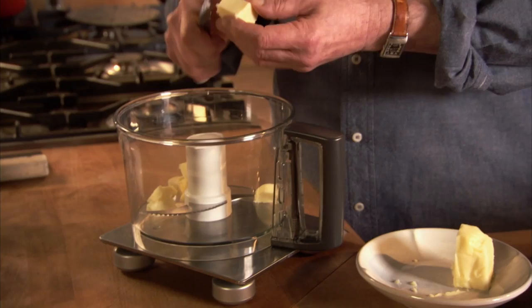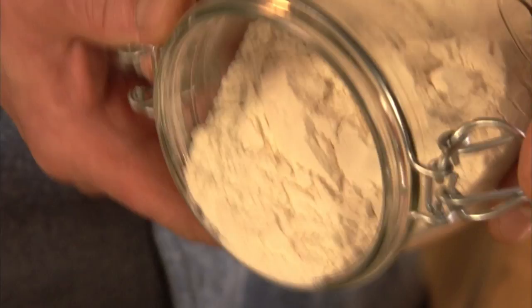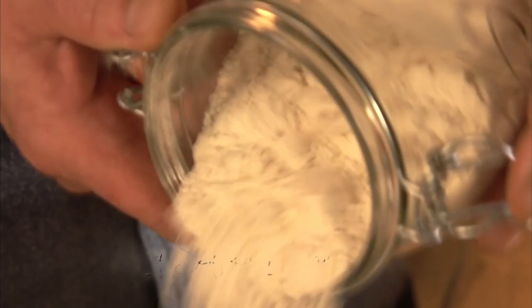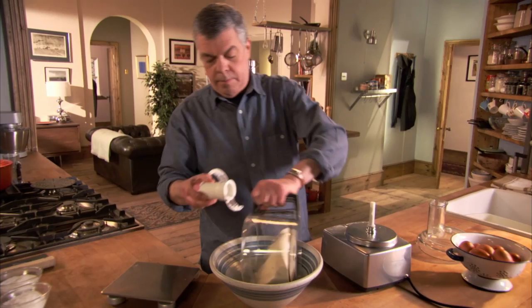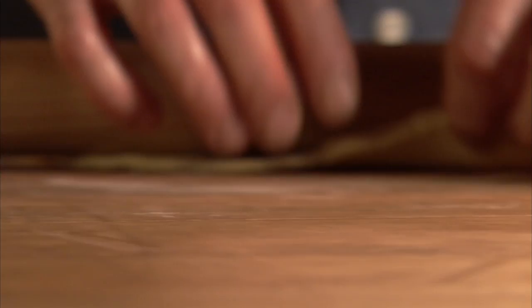A good pie needs good pastry. We're going to need 60 grams of butter and 60 grams of lard. Tumble in some flour and switch on. Add three tablespoons of ice cold water to bind the mix.